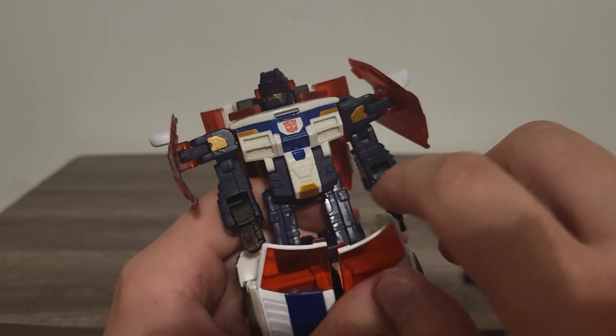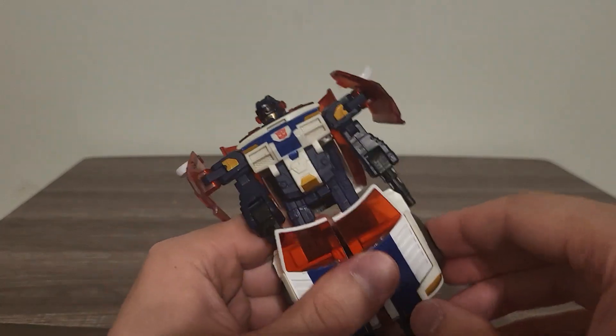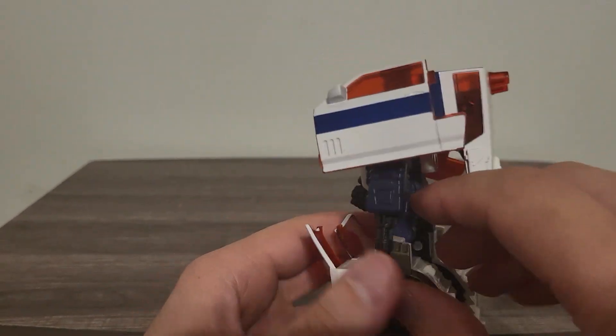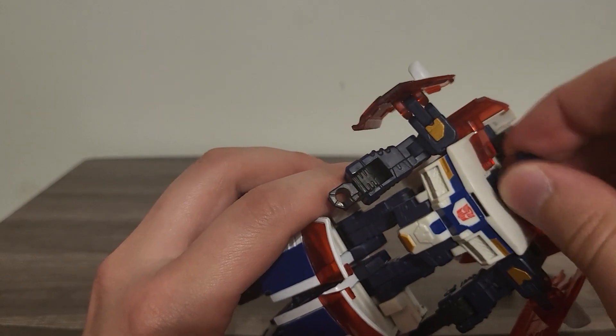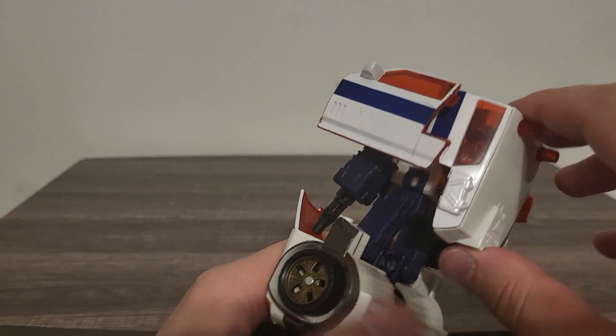I also do like these — kind of look like little lights down there, really nicely done. Also with Red Alert, you can swivel his head like so — very nice, very nicely done.